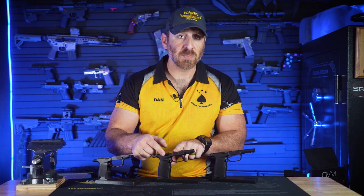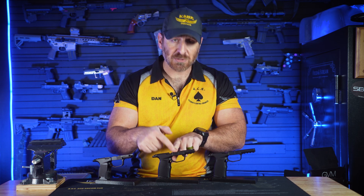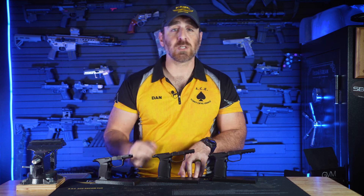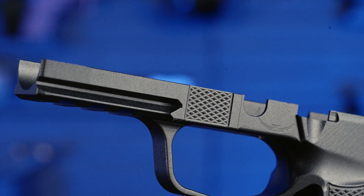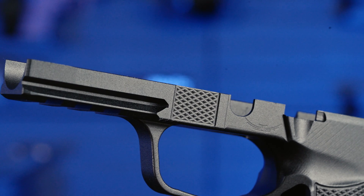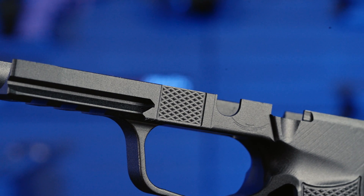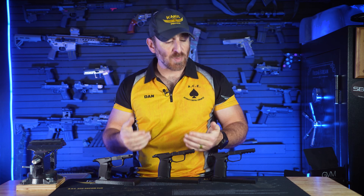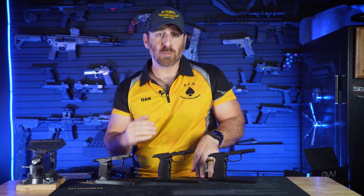This texture can also be found on strategic ambidextrous locations in front of the takedown lever over the trigger guard. This gives more texture for purchase with your support hand thumb, or even as a reference point for keeping your trigger finger straight and off the trigger — just a little extra something to help with recoil and getting your grip into the correct location without changing the width or profile of the module.